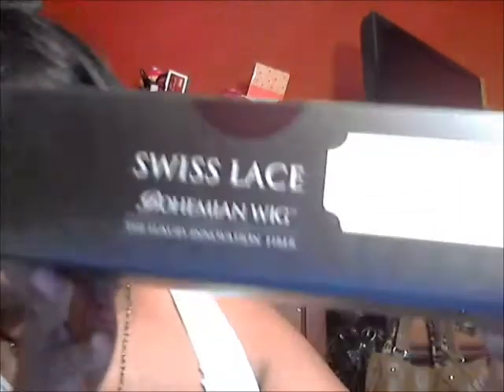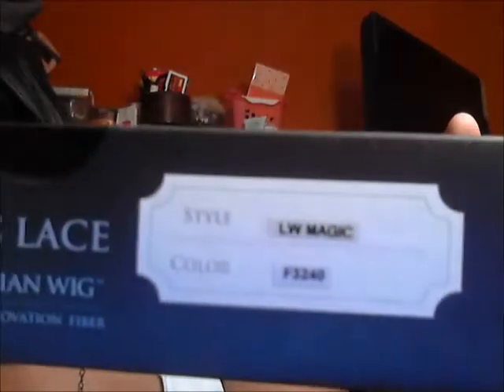It came in the box like so — it says it on the side. It comes in a nice black box and it says Swiss lace, Diana Interpasses. It's called LW Magic, so we're going to see what kind of magic is in this box.